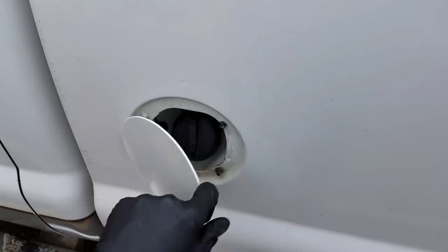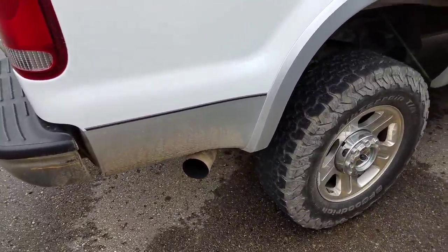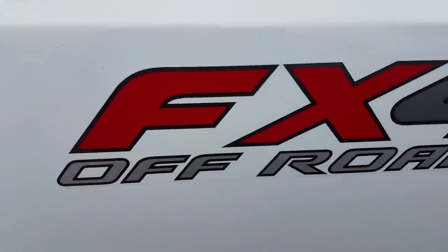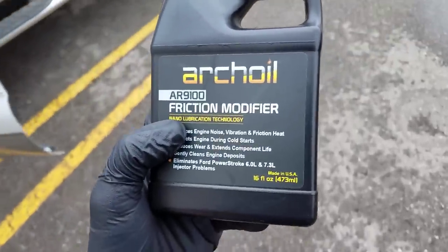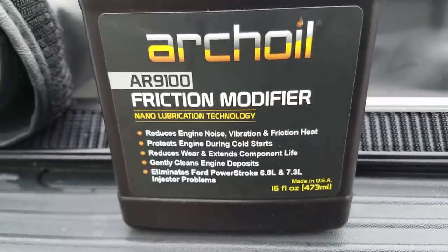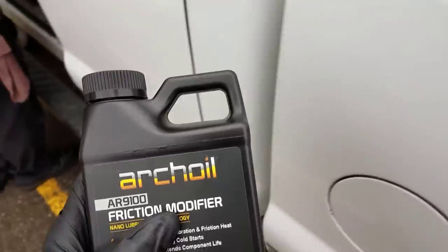We put the blue spring kit upgrade in my last video. What he's been noticing is some bluish smoke coming out of the tailpipe on cold starts, and it goes away when it's warm. Not really getting any rough running or drivability concerns. We're going to try some Arch oil — if you've seen Power Stroke Help Comm's video on Arch oil and their success with it, we're going to give it a shot on the channel with this 6.0.